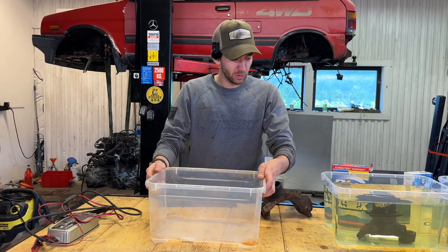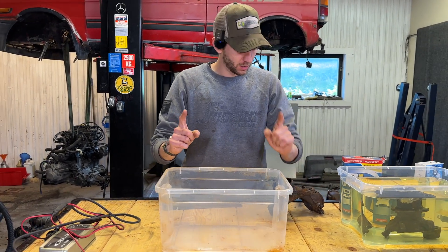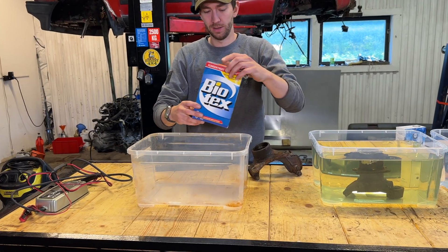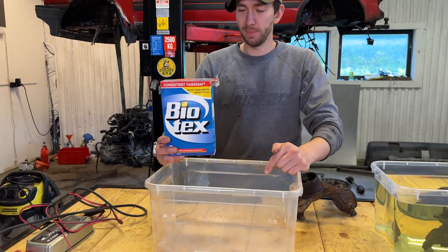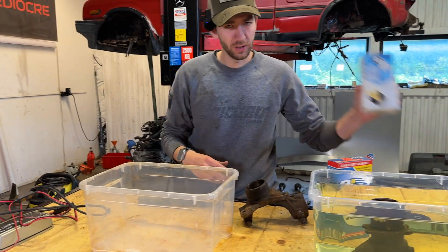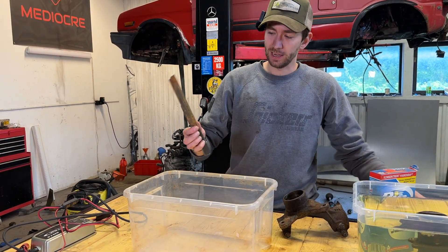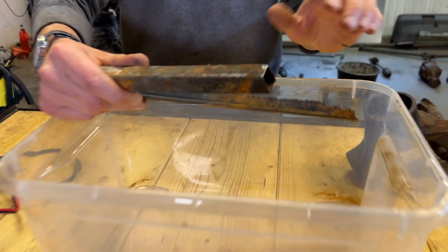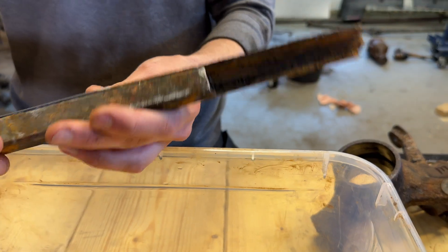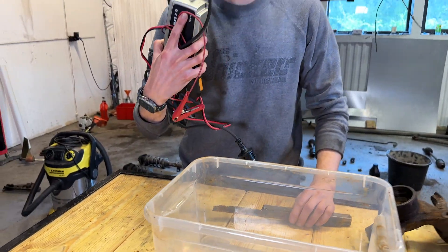For the last one we will use electrolysis. You will need just some tap water, and something to make the water conduct electricity better - this is a motion detergent, though I think you can use salt as well. You'll also need a sacrificial piece of metal, something you want the rust to move on to. As you can see I've previously used it; I'll use the other side now. And a battery charger.